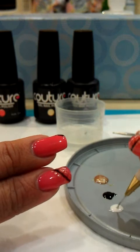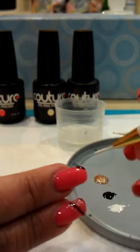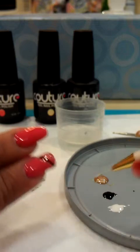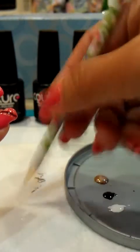The next color I'm gonna use would be white. Draw a line at the bottom, wipe off the excess on the paper towel, same thing — rinse off, dry off.